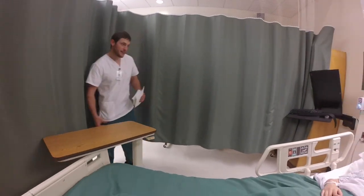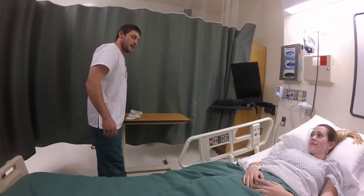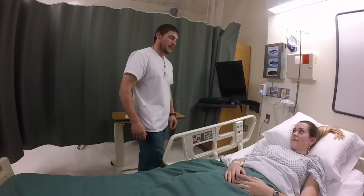Hey Tenea, how are you doing today? I'm doing well. How are you? I'm Glade. I'm your nurse. We're going to — looks like we've got an order to change your central line dressing.